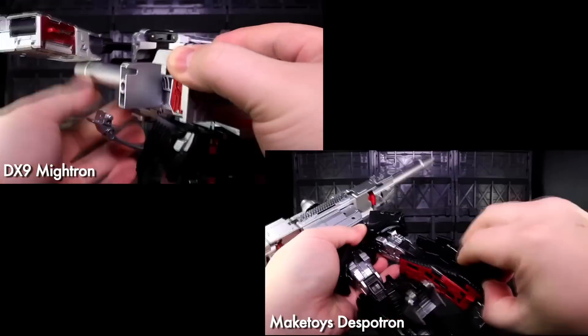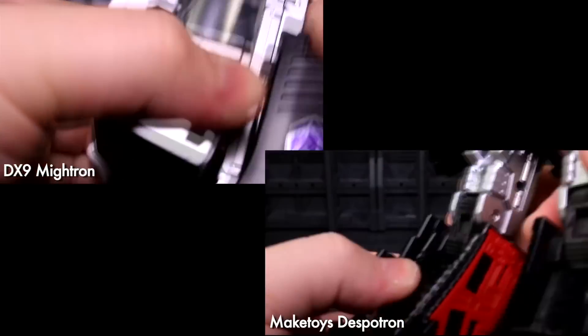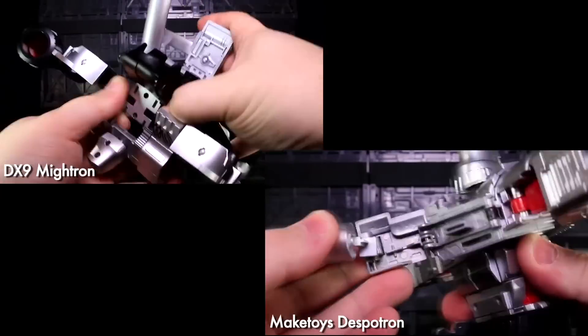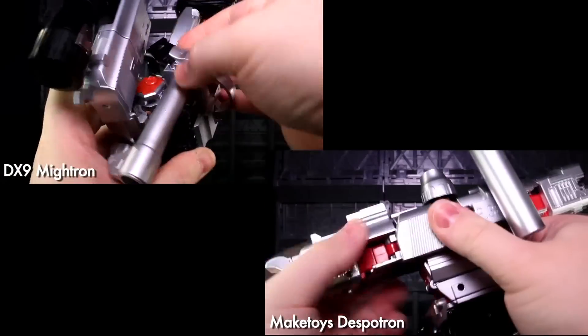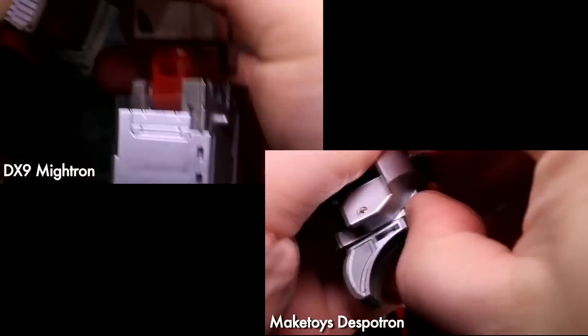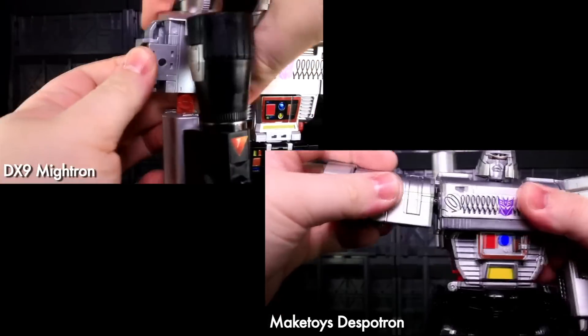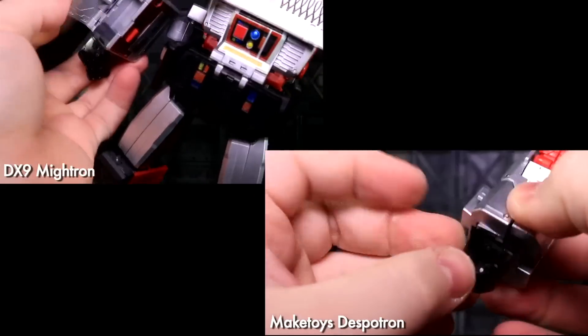If there were some way to keep the fusion cannon attached like you can on Mitron, this would be a zero-contest to me. Instead, he still wins at transforming in my book, but you totally want to hang out with both contestants once the game's finished. I give credit to both toys for not being panel-on-ball-jointed-stick nightmares. I bought both figures partly because what I saw of both conversion schemes was way more palatable to my tactile tastes than MP5's or what I'd seen of Apollyon's.